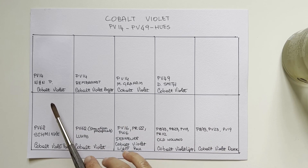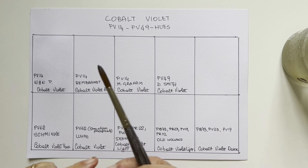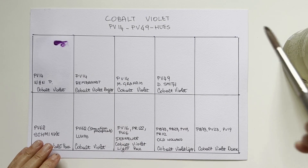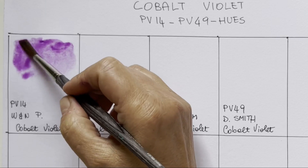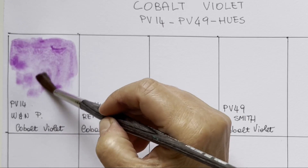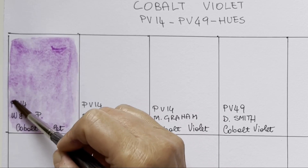We start as usual with Winsor & Newton. I like to start with them because for me it's like a benchmark brand, so I can easily compare what follows. Winsor & Newton PV14 is a very delicate, low-tinting, granulating pigment. I have always used Rembrandt especially in sky, but I was curious to try this Winsor & Newton, which also feels more pigmented than the Rembrandt. It has a wonderful dispersion on water — let me add more pigment here.